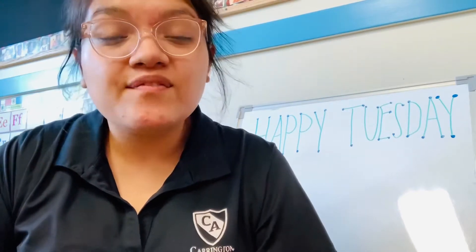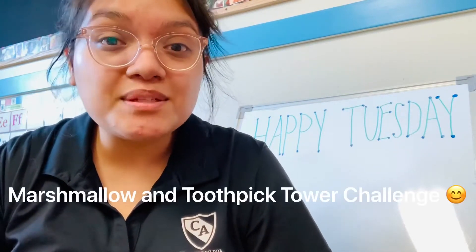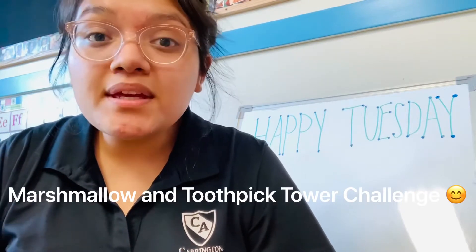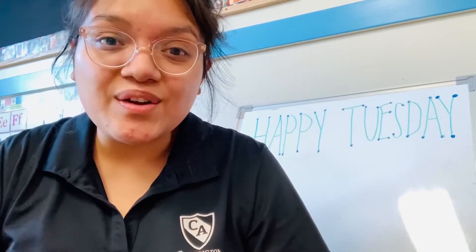And today we're gonna do a really fun sensory activity in which we try to build a tower with some marshmallows and toothpicks. So in just a second, I'm gonna give a little supply list and then you guys can go ahead and get started.